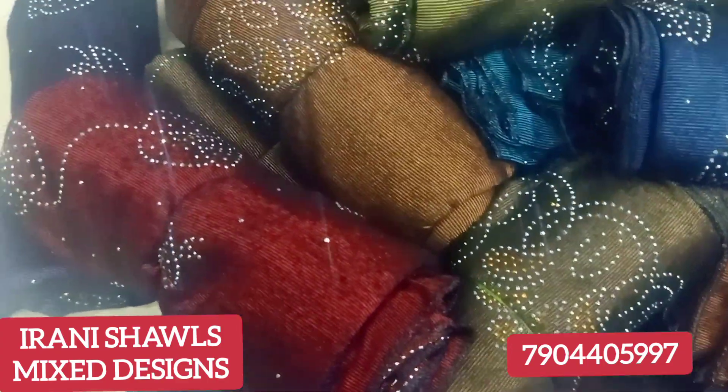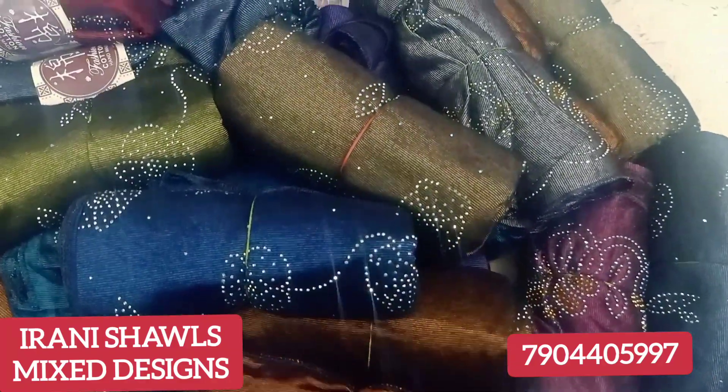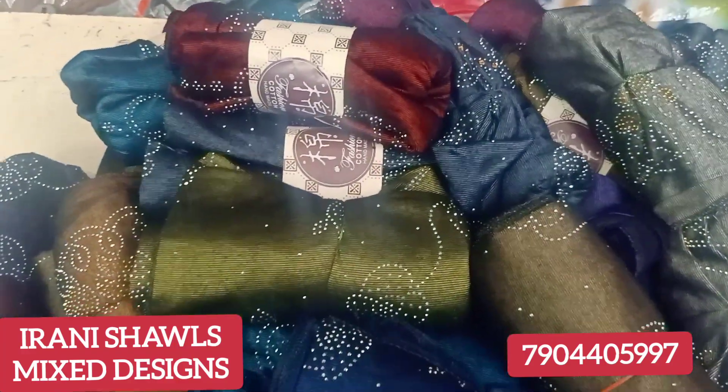Look and book. These shawls are already added. Now we have added all mixed — maximum full stone, half stone. All mixed are added.